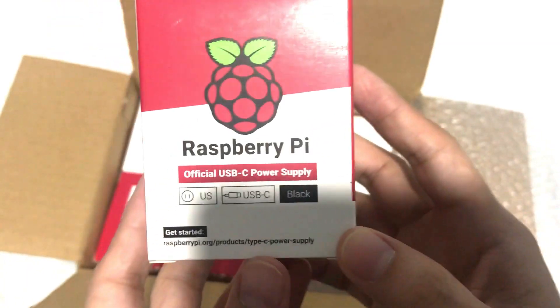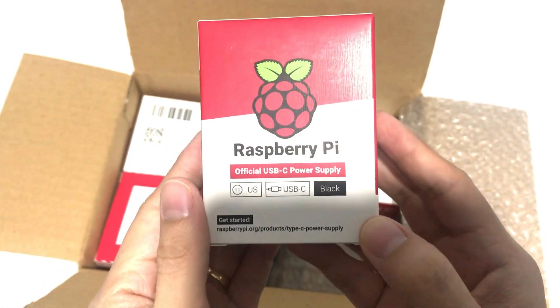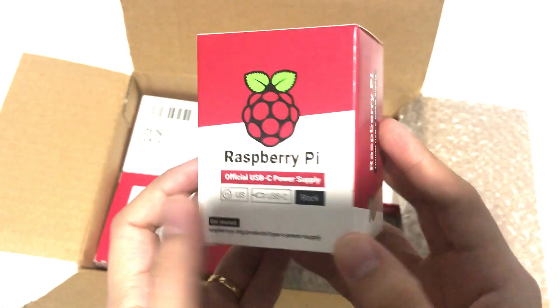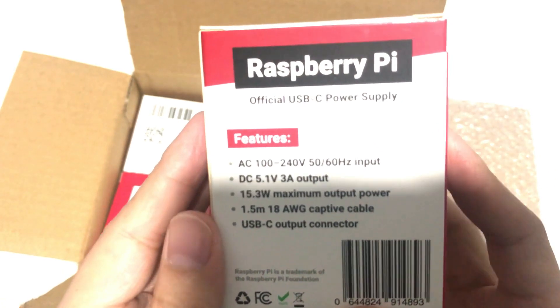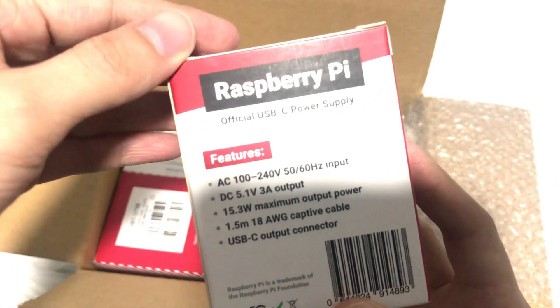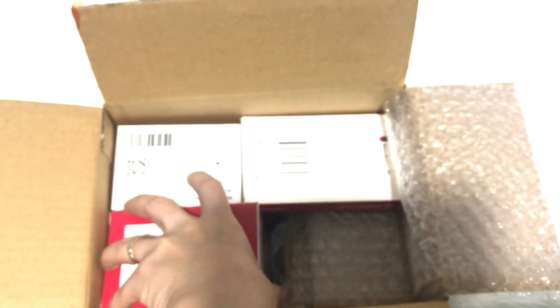Raspberry Pi official power supply. This is the power supply to run the Raspberry Pi. So that's the power supply. And then we have more.